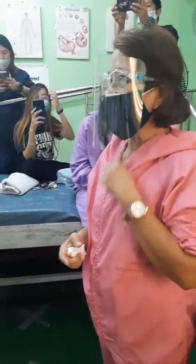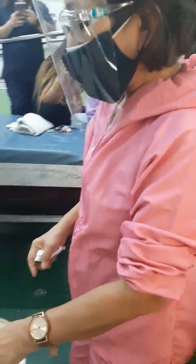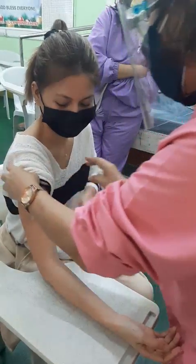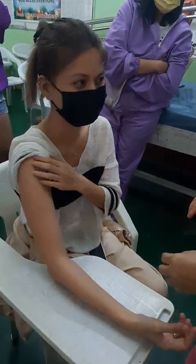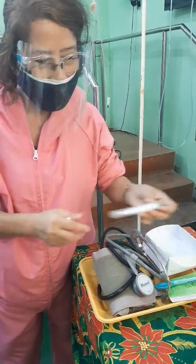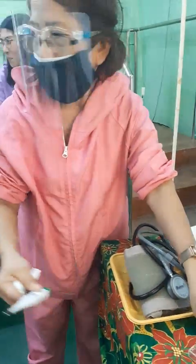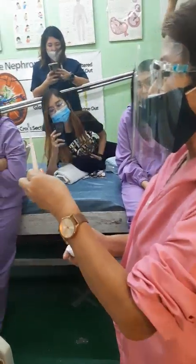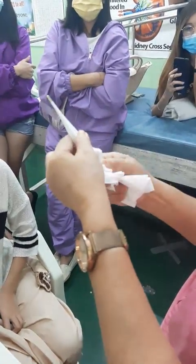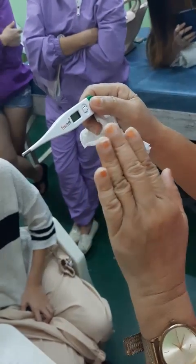Granting now that 5 minutes is over, I will now take your vital signs. First, I will see to it that the thermometer is clean and unused. I will wipe from the bulb — this is the cleanest — to the dirtiest. I will see to it that this is marked zero, starting from zero.